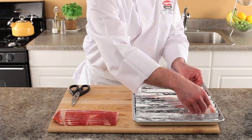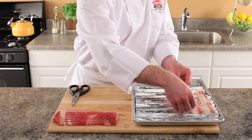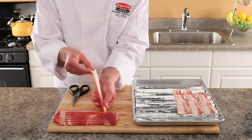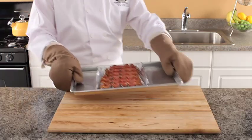Once your cookie sheet is full, place the bacon in the oven for 9 to 12 minutes. When the bacon is done, it will be nice and crispy with little mess to clean up.